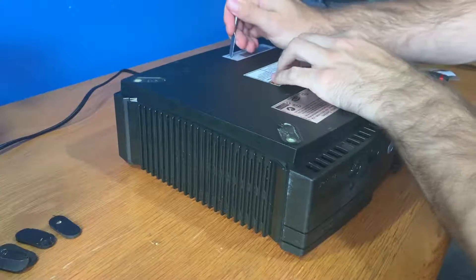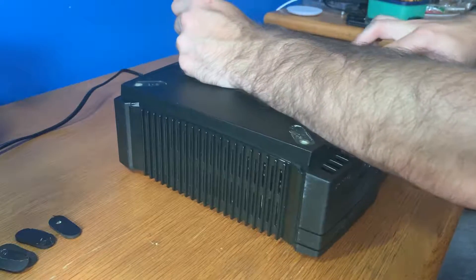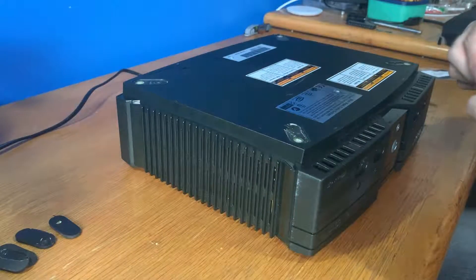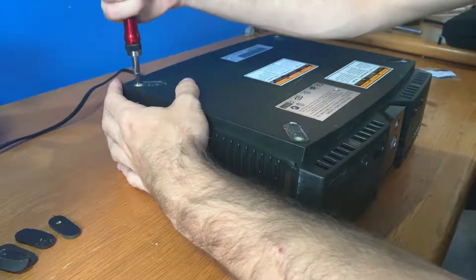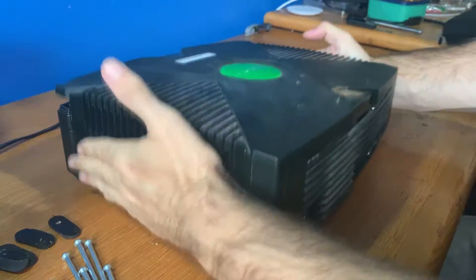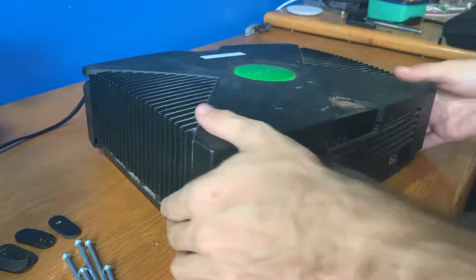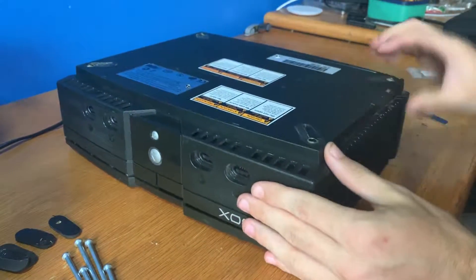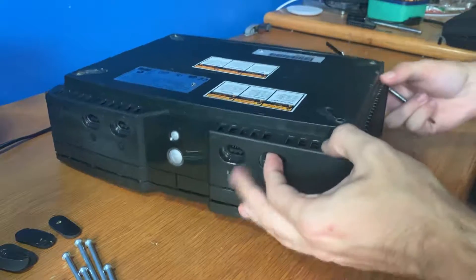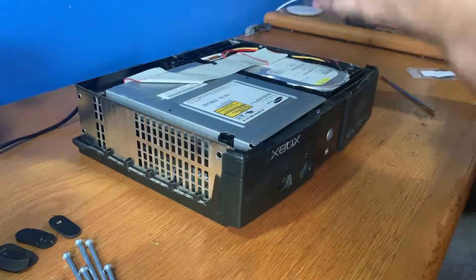Now there's another screw — there's one right here. You just want to poke a hole through that, and there's another one right there. Then we'll take our Torx bit and undo these screws, flip the console over, and just give it a little bit of a jiggle. Basically this should just come off. I'm going to go through with my pry tool just while I try to open it, and that's the tray off.